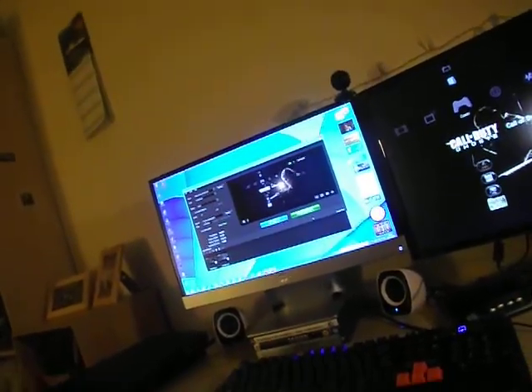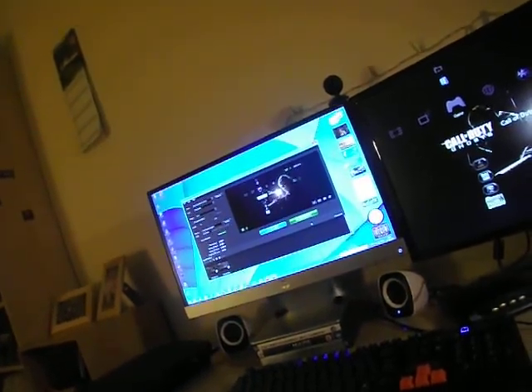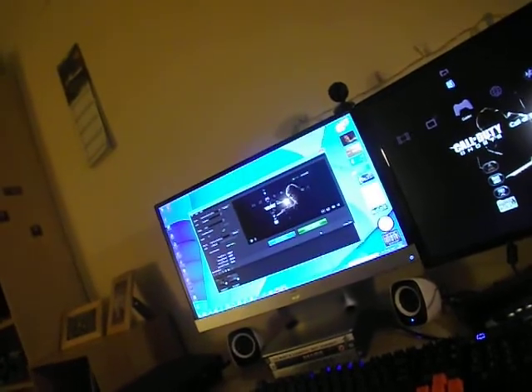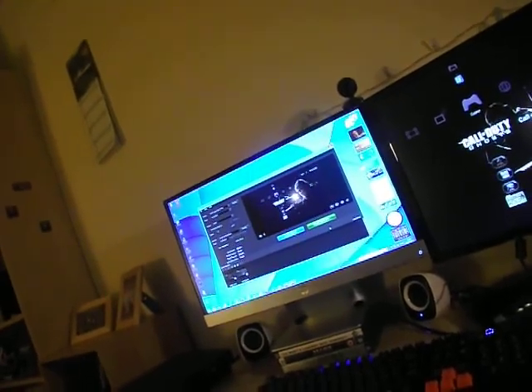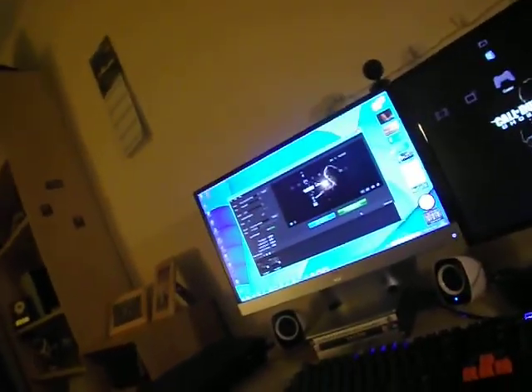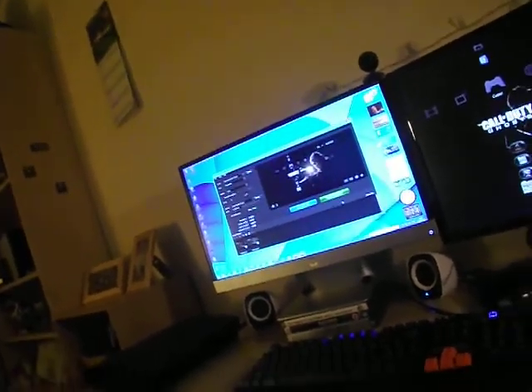Look up PewDiePie's setup. I don't know, look up all your favorite YouTubers' gaming setups — it's great to see what they use. I love it. So guys, thank you for watching.